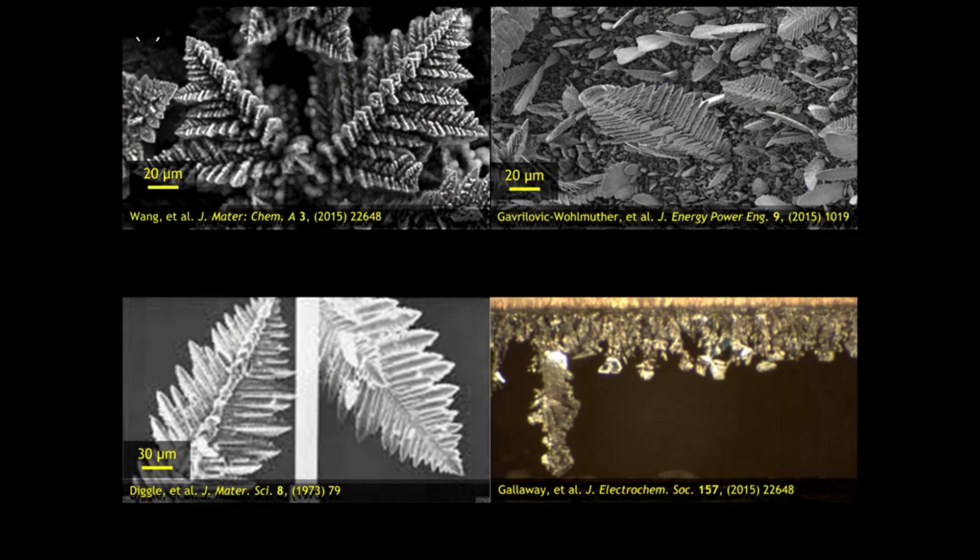This eventually causes the battery to not fully recharge, or worse, form little zinc whiskers called dendrites. These dendrites can eventually grow long enough to pierce the separator and short-circuit the battery.